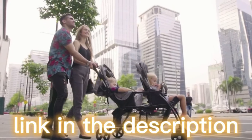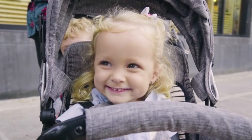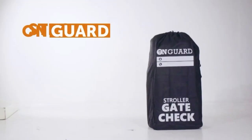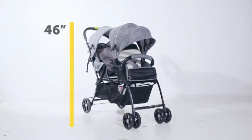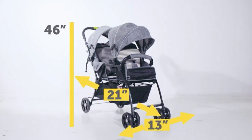A new stroller travel bag is in the market. On Guard Stroller Travel Bag is a convenient way to travel with your kids and their stroller. You can store your stroller without the worry of scratching it. On Guard is specifically made to fit strollers that are 46 inches in height, 21 inches in length, and 13 inches in width. So make sure you have your stroller measured.